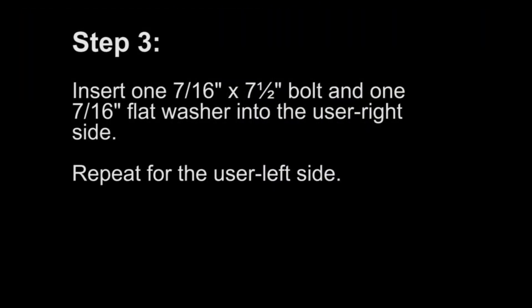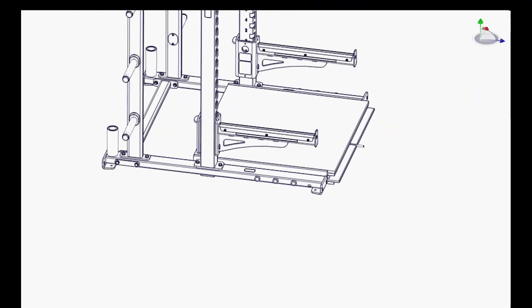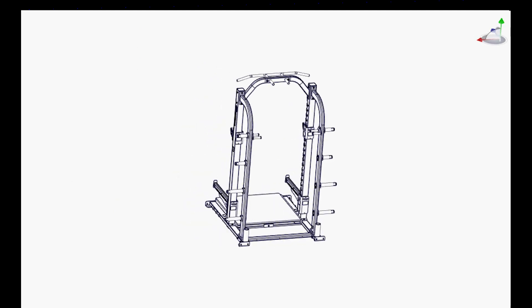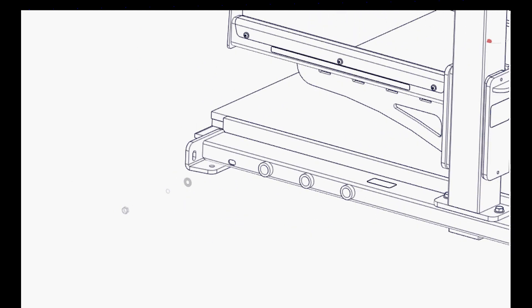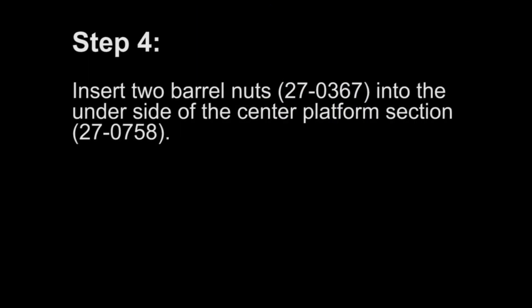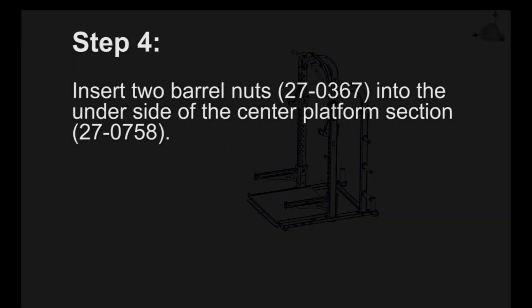Step 3: Insert one 7/16 by 7.5 inch bolt and one 7/16 flat washer into the user right side. Repeat for the user left side. Step 4: Insert two barrel nuts into the underside of the center platform section.